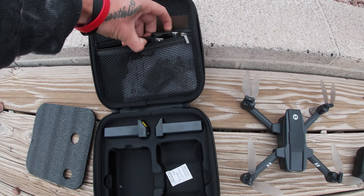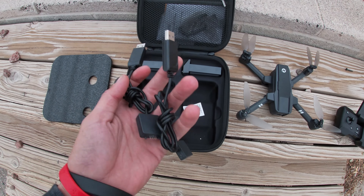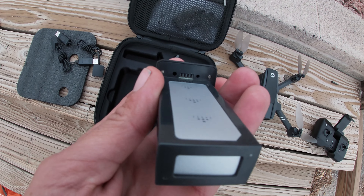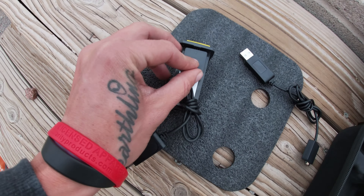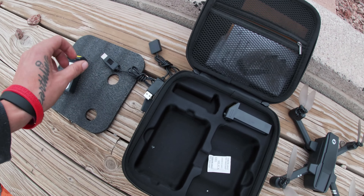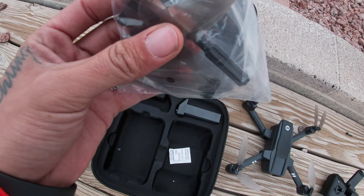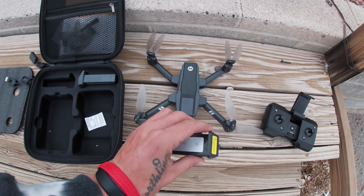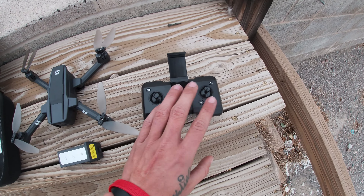Let's see what else is in the case. As I said, it comes with two batteries, and it also comes with two charging cables — one for each battery. I plugged them into my portable battery; they connect right via USB to the batteries themselves. The batteries plug in on the very top — you plug them in one way, just like that. It also comes with an owner's manual, some extra props, and a screwdriver to work on it.